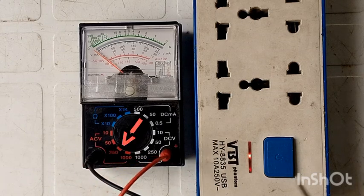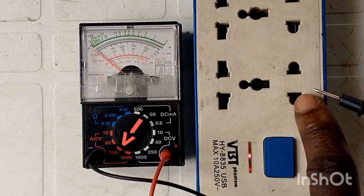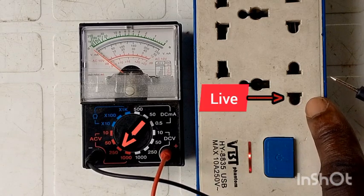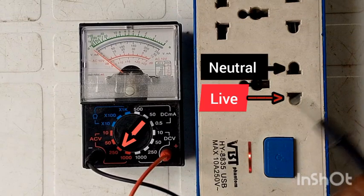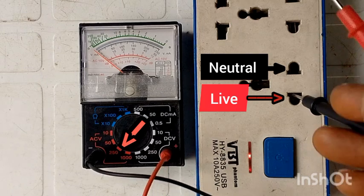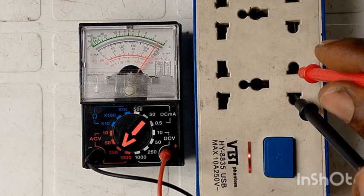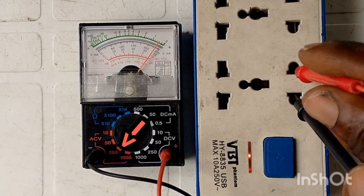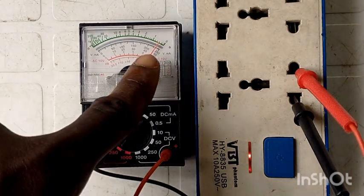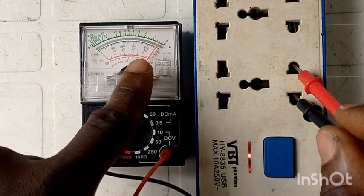Let's test the high voltage flowing through this extension. Remember, we are going to connect the leads through these two holes. One of them is live and the other one is neutral, but we can place the leads in either hole. So we connect one lead and then the second one — you can see the multimeter needle turned all the way. If you check, you will see it is around 250 volts.